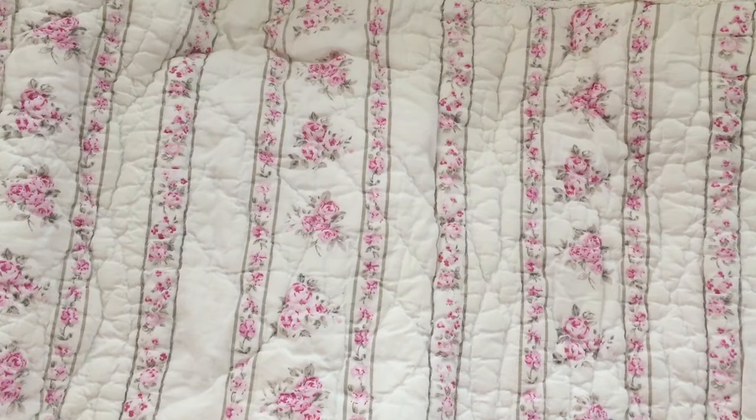Okay guys, so this is another haul video. I did purchase some new release items. This haul is from hallmarkscrapbook.com.